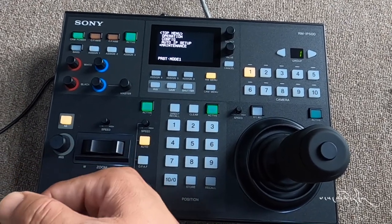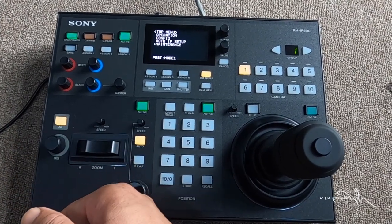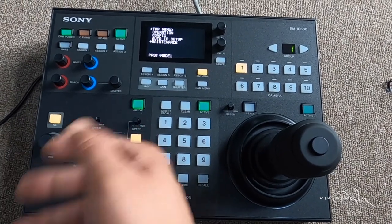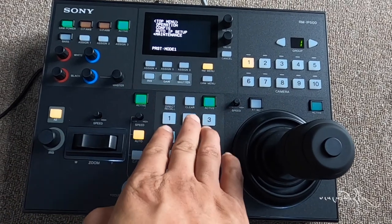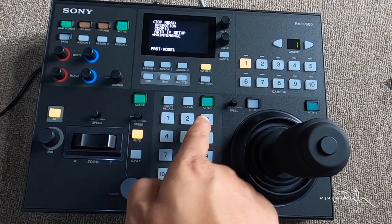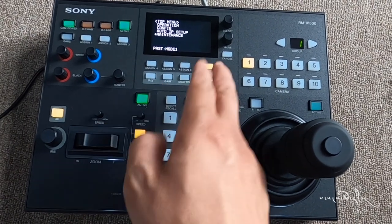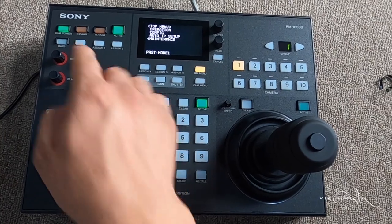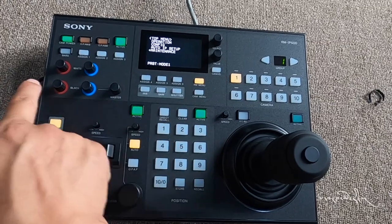In the comments box, let us know how to get a new tool, how to set the settings, how to reset, recall, how to control, how to do the iris, how to get a manual, how to do the camera safer, and how to get the assign button.